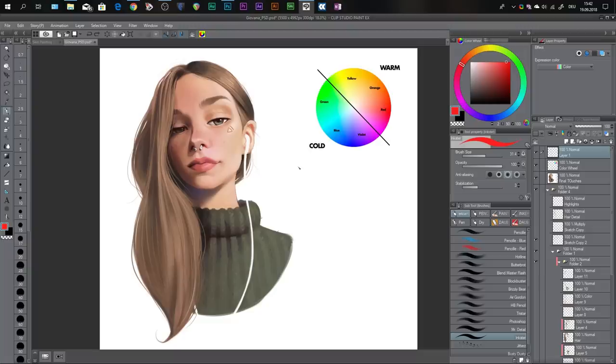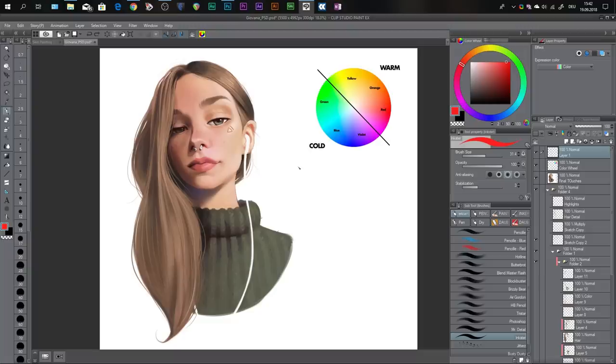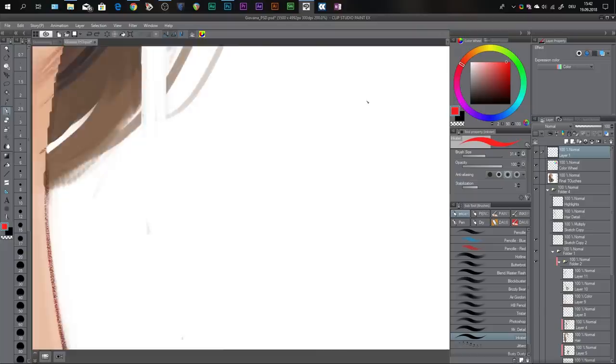The first thing I want to show you is how to use color — some very basic principles that you need to follow in order to make your colors pop. I prepared a color wheel up here, so let me zoom in. This is really easy to understand, but it's really important as well. Basically on the top right you see the warm spectrum, and on the lower left you see the cold spectrum.